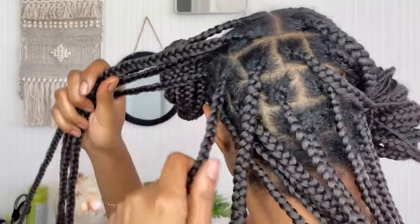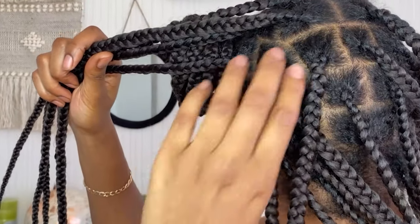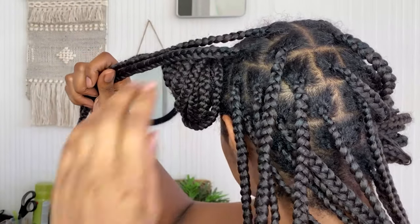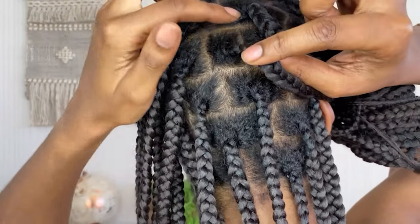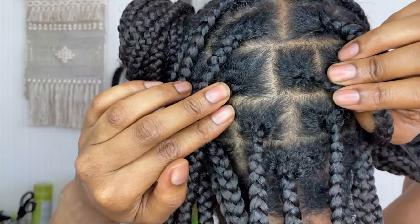I pretty much did this middle section before the front section, but I'm just showing you — I did it in the same way with the layered effect. As you can see, I've got one plait, then I've got two plaits, and I'm not lining up the partings together. You've got the brick pattern, and with that middle part I've had to put a plait in that section, giving a kind of zigzag type of effect.